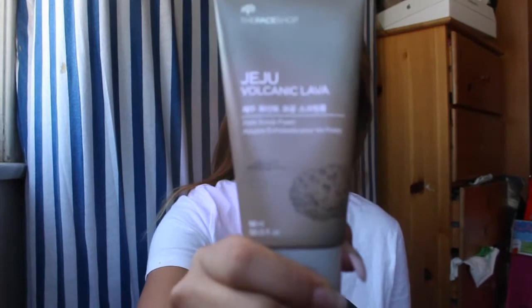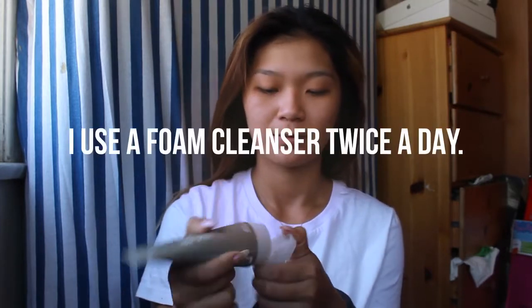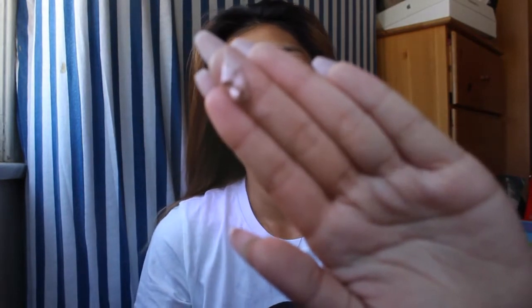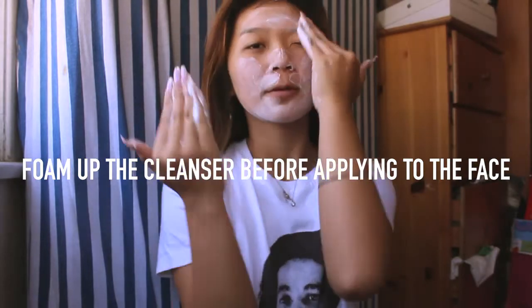Starting off with a foam cleanser. A foam cleanser is super good to use right before you go to bed to remove all your makeup, or in the morning when you wake up. I like to use it twice a day — I like a clean surface before I apply any makeup. What I'm going to do is foam up the cleanser and then apply it to my face, to avoid any strips of detergents being removed. There are detergents in some facial cleansers that will dry out your skin, so make sure you foam it up first.